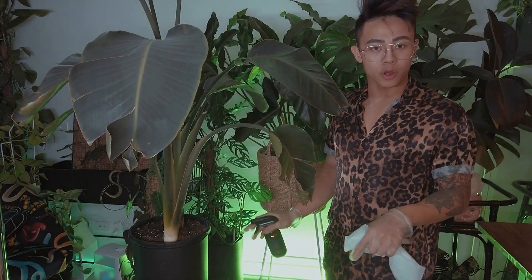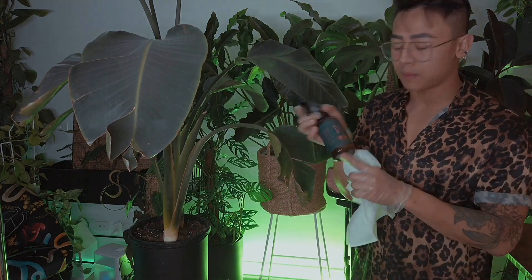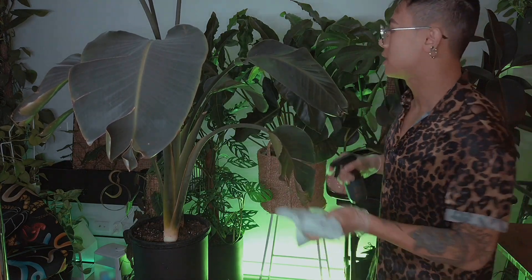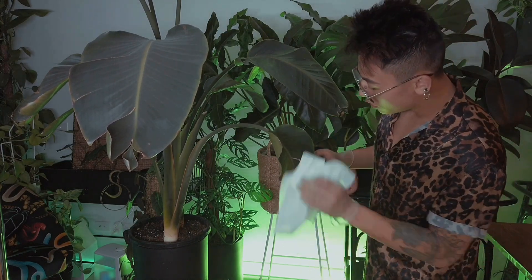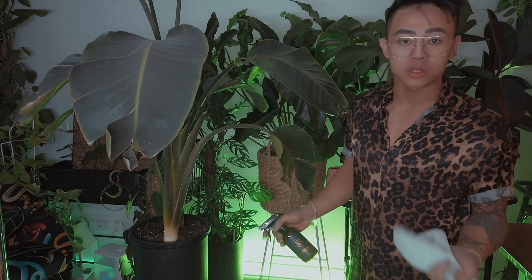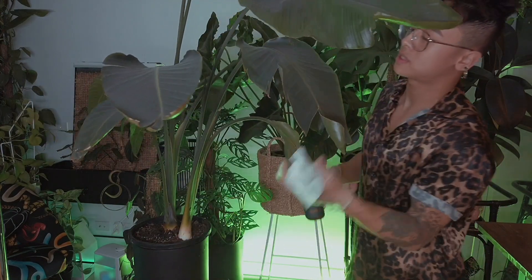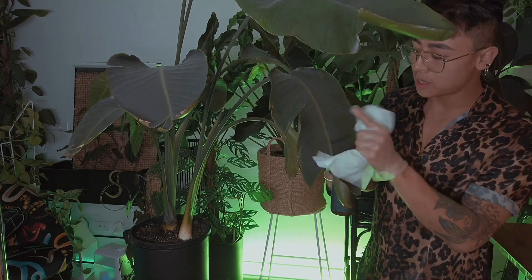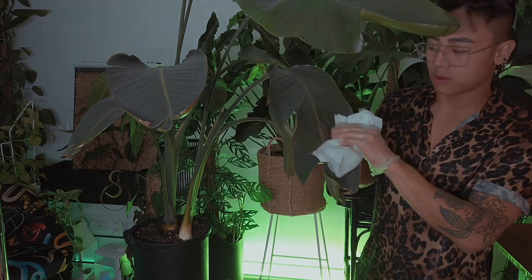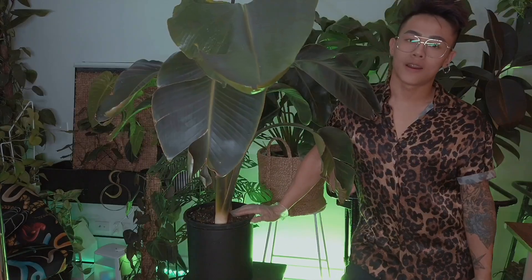After repotting this plant, I'm going to give it a gentle wipe with neem oil. This will prevent bugs from living on the plant, so it's very important to do that once in a while. Also make sure there's no dust on the leaves — dust can suffocate your plant because plants actually breathe through their leaves, so make sure you do that often.